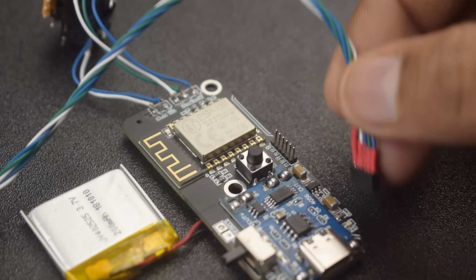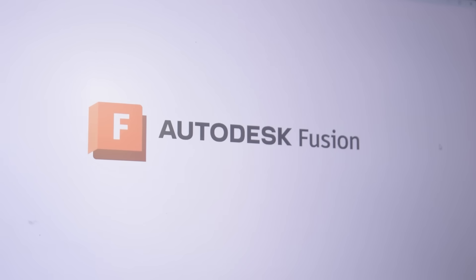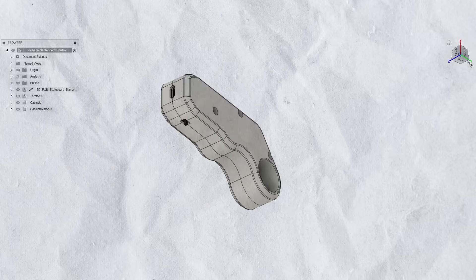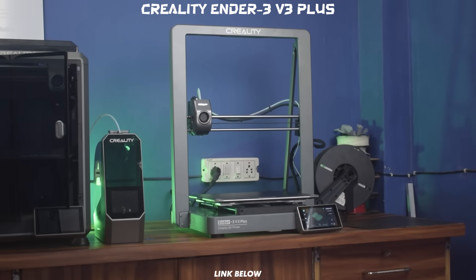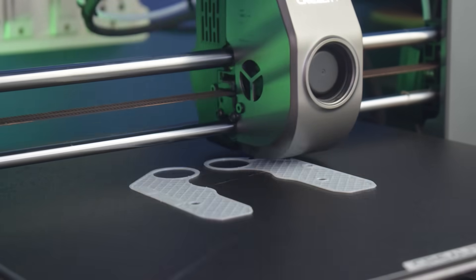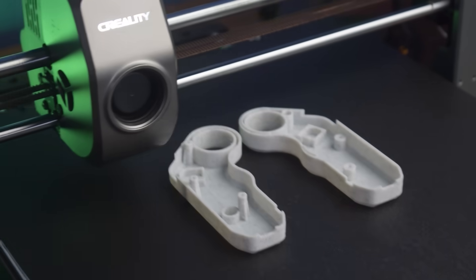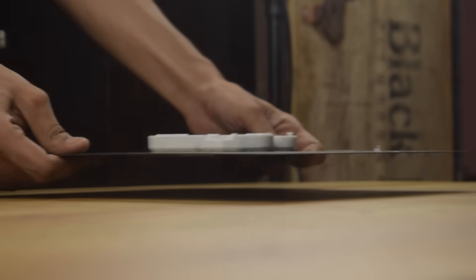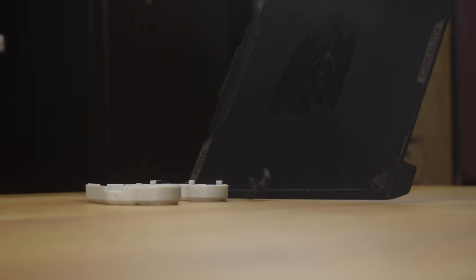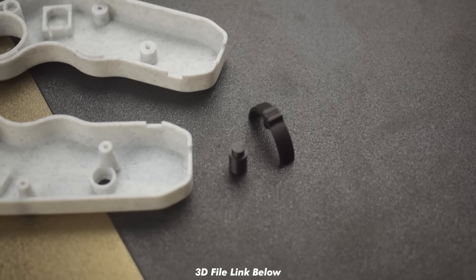With that, our programming work is complete. Now let's give it an enclosure. This is the enclosure that I created in Fusion 360. Now let's make it real using my Ender 3 V3 Plus 3D printer. If you want to know more about this amazing 3D printer, check the description or click the info button to watch a detailed video. I also used my K1C to get the job done quickly. All the 3D printed parts came out very well, so now we can start the assembly process.